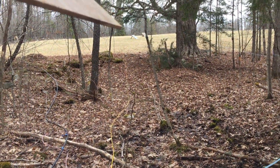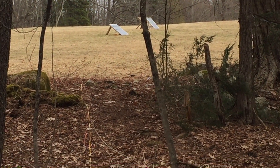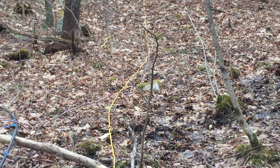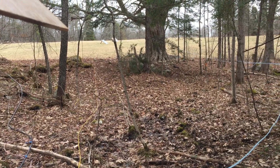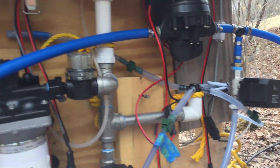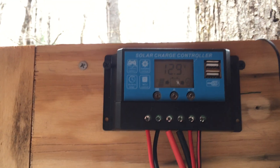If you look up the hill, you can see I have a couple of solar panels to keep the unit charged. You can kind of see my black transfer pipe there — there's about 550 feet of half-inch pipe going to the top of the hill.